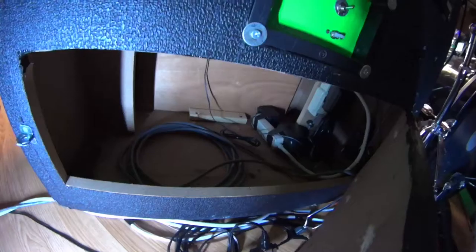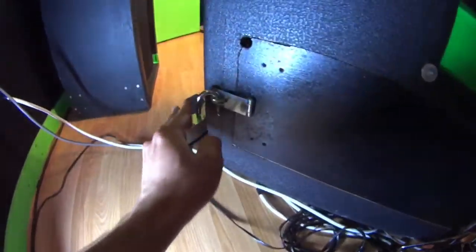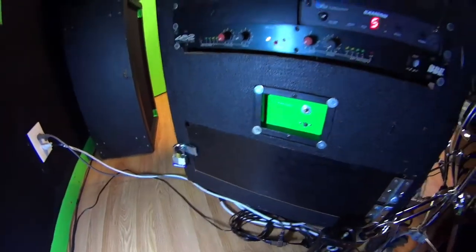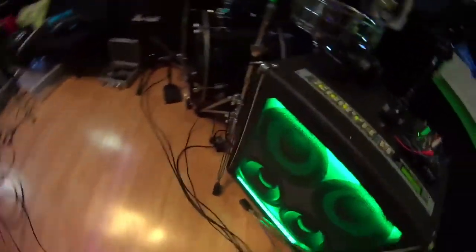This is actually where I store all my stuff — the iPad, the mics, everything goes in there. It's also a place to lock things up, because when you're at a venue and you bring enough gear with you, it gets a little scary not having somewhere secure.